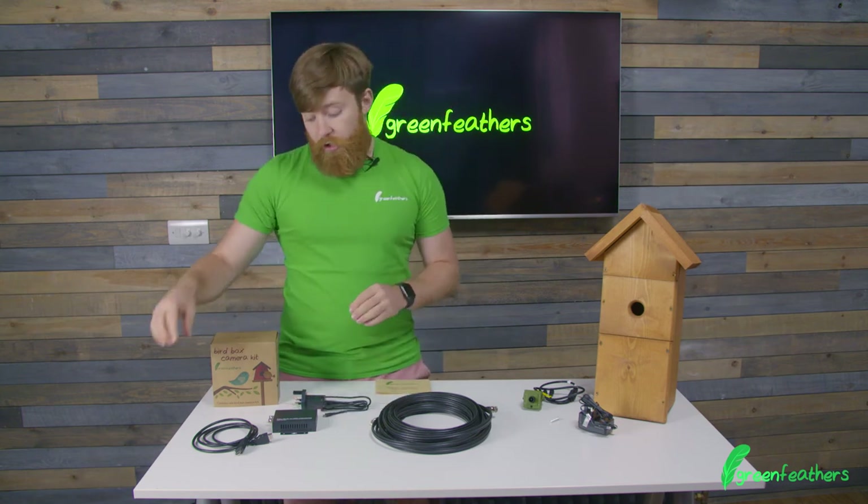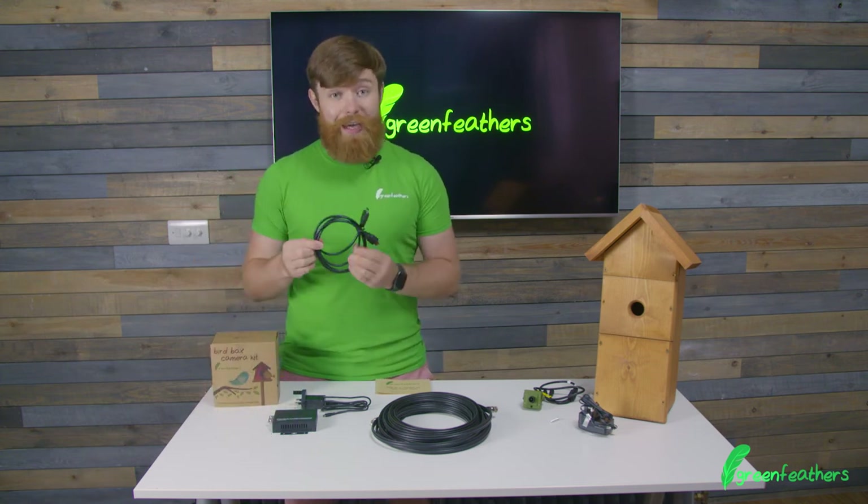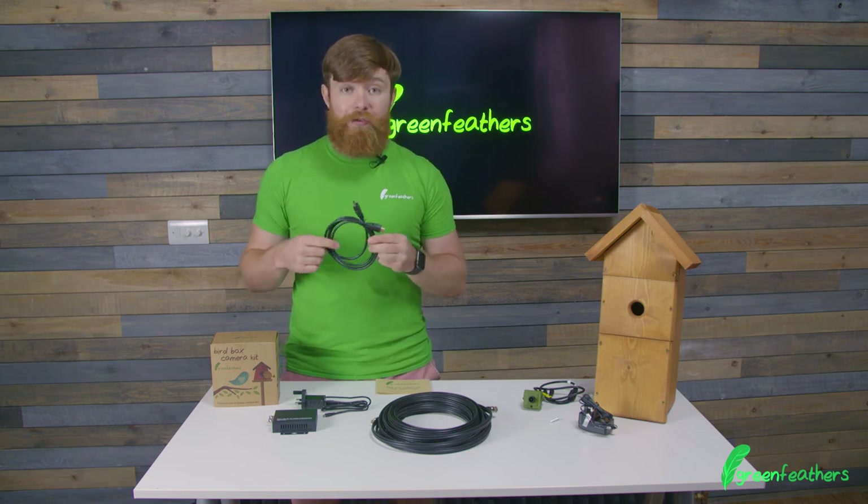From that we're going to go out of the HDMI converter with an HDMI lead that's included within the kit and into the back of the telly.